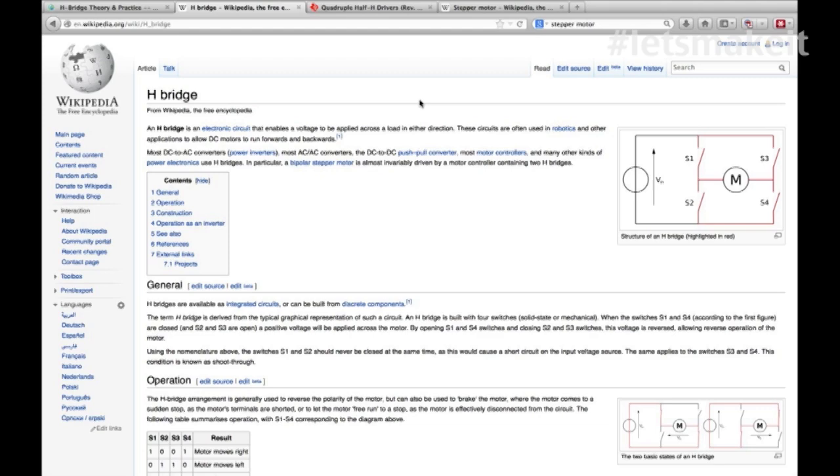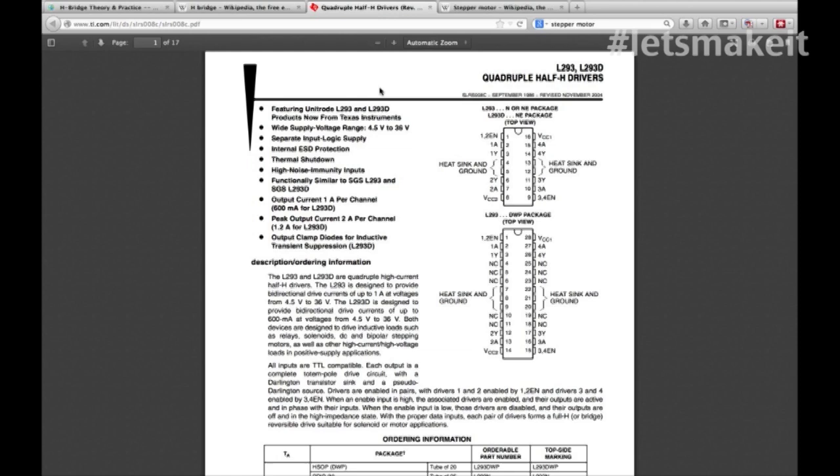Let's look at the actual chip we're going to use tonight. We're using a TI chip, the L293D. This is the D package. You basically have - the main thing you see is heat sink and ground. Pins 4, 5, 12, and 13 are ground pins. I made sure the ground fill was there in my board design so it helps dissipate the heat from these chips because they do tend to get a little warm. Our project tonight won't get that warm because the motors we're using are rather small.